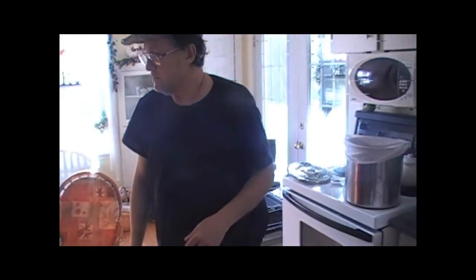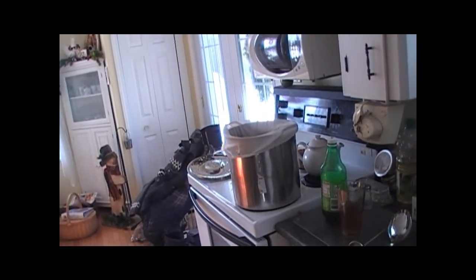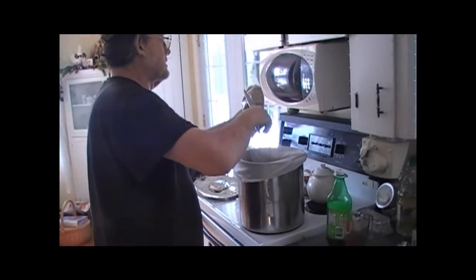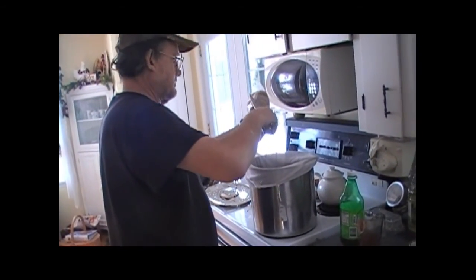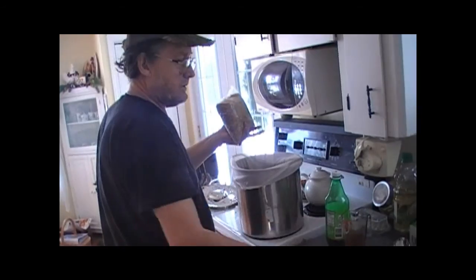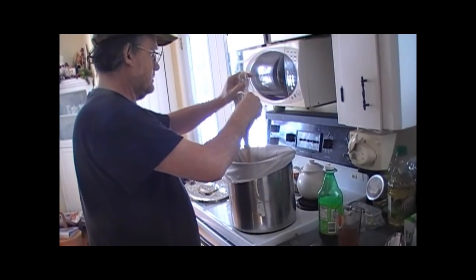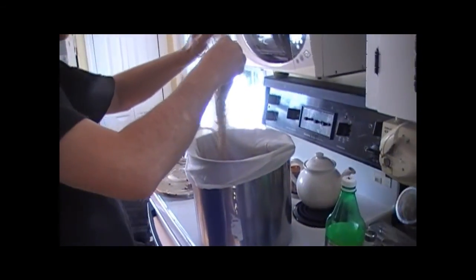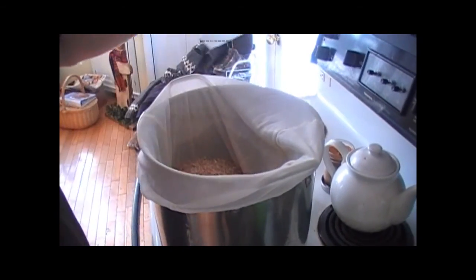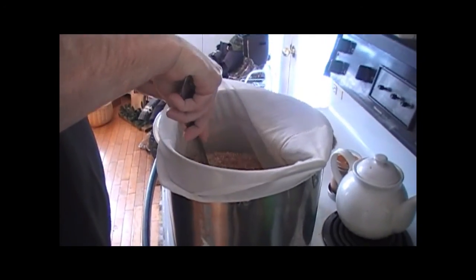Now I gotta get some scissors. 600 grams of specialty grains total. There goes one piece of plastic — we don't want that in there. We'll stick these in here. Like I say, this is not for the faint of heart. Make sure we soak it in real good.